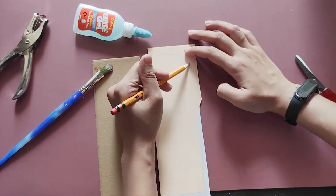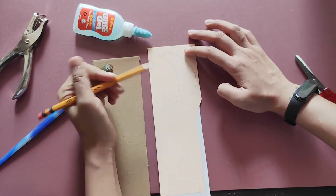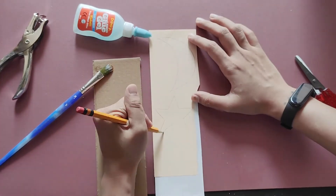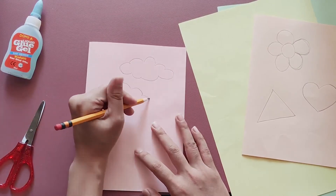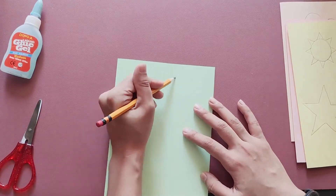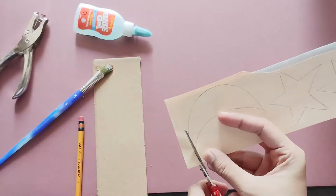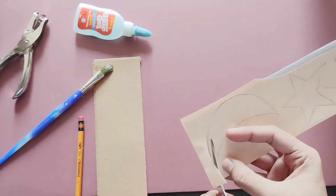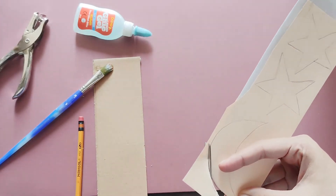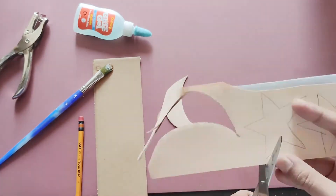Let's draw the shapes on the colored paper. You can make the shapes big or small depending on your design. You can also come up with your own shapes — clouds, fishes, or even inorganic shapes. The theme of my design is about God's creation: the sun, moon, and planets. What about yours?